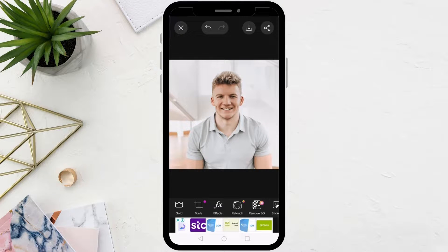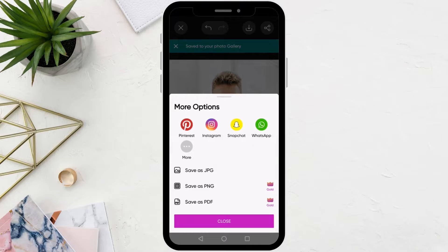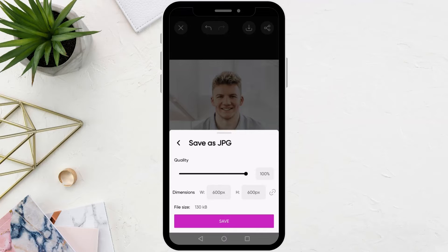In this way, the image has become 2x2 inches. After that, click the download button at the top to save the image to your phone. Choose the download format JPG, then finally click on the save button. Thanks for watching and don't forget to like and subscribe to the channel.